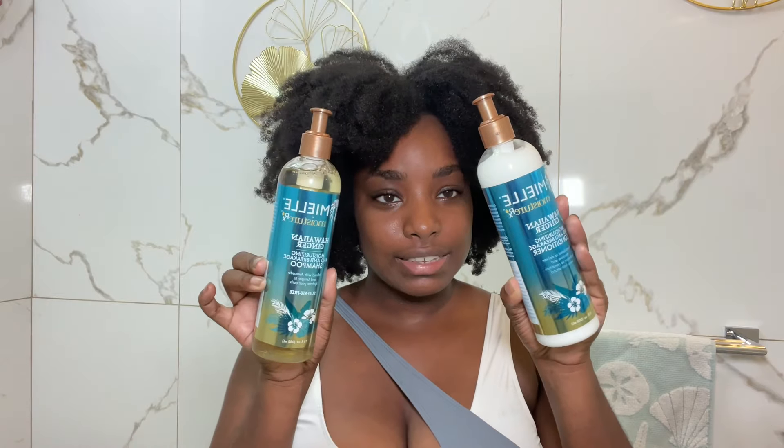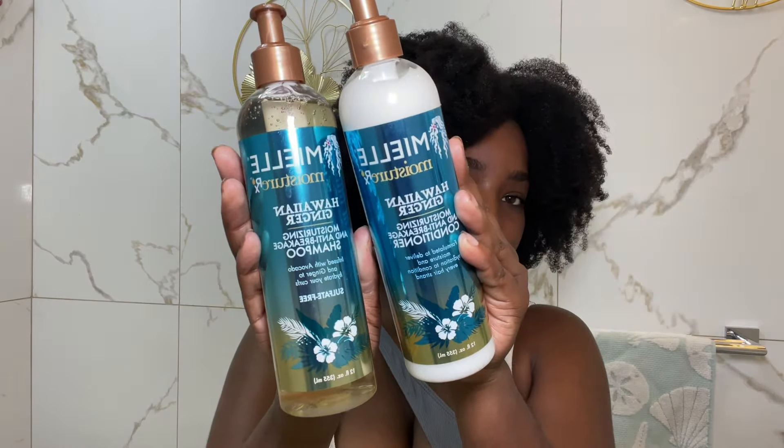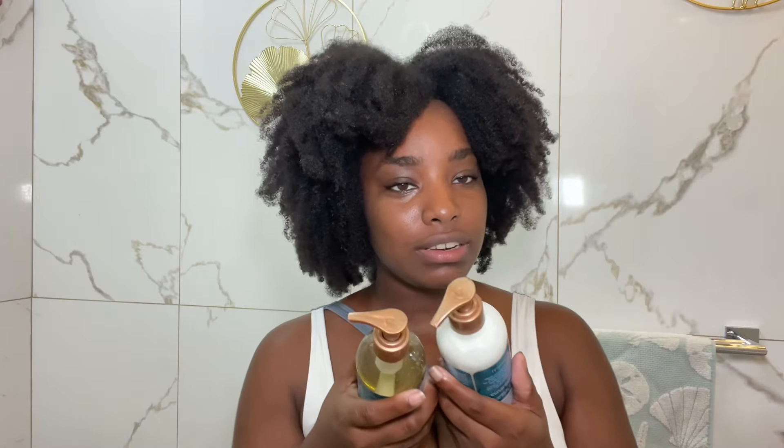They are the Mielle Organics Hawaiian Ginger shampoo and conditioner. As you can see, they are full to the brim and unopened, which means I have been waiting to try them for the very first time while creating this video so I can give my first impression slash review.